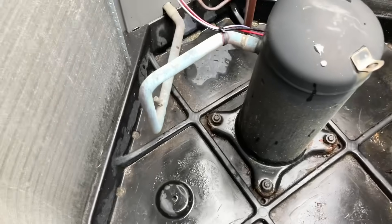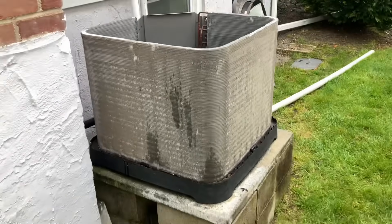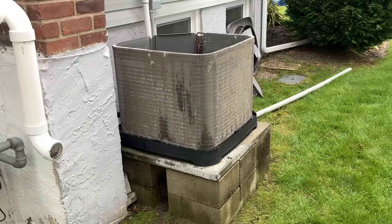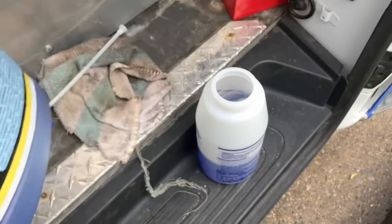The bottom of the condenser is thoroughly vacuumed and cleaned. Let's get the hose and the Nubright by Nucalgon, and let's chemically clean this filthy coil. All right, I've got the Nubright.